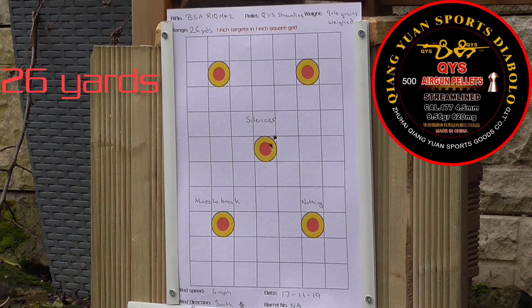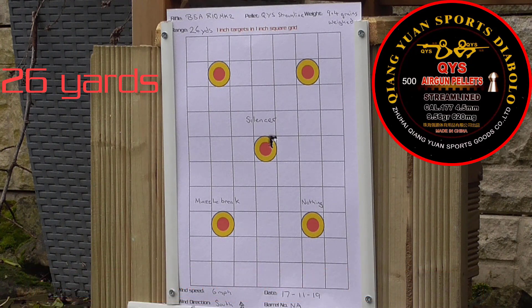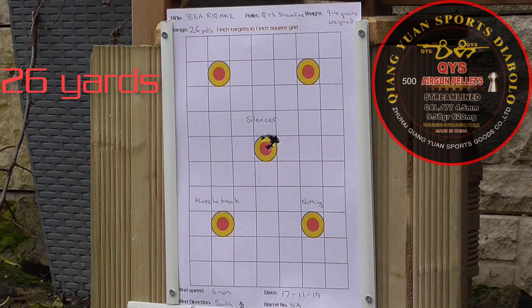Onto the shooting part. As you can see, they all seem to be grouping at the one o'clock position using the silencer. The silencer's working well because you can't even hear the rifle — you can just hear the impact of the pellet at 26 yards. Made a nice little group there, with one or two flyers probably. Next group of 10 is with silencer removed and muzzle brake on.